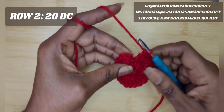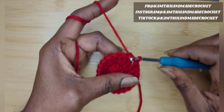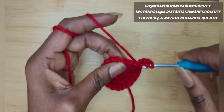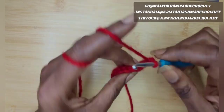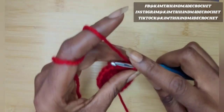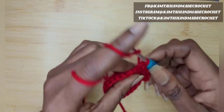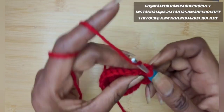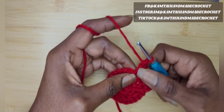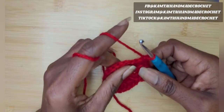Now we have our 20 double crochets. Go ahead and slip stitch into the first stitch of your row, then chain three. Go into your next stitch with a double crochet — you're going to put two double crochets into your first stitch, one double crochet into the next stitch, then two double crochets into the next stitch. That's your pattern all the way around. We are increasing by 10, so at the end of the row you will have 30 double crochets.